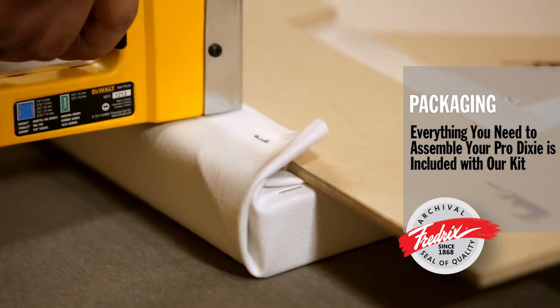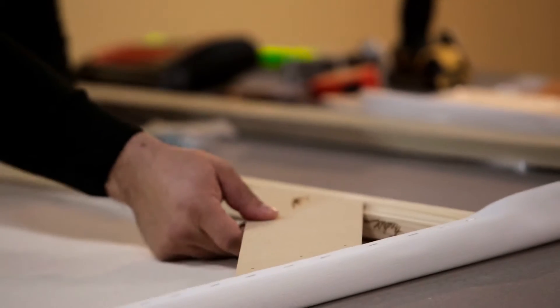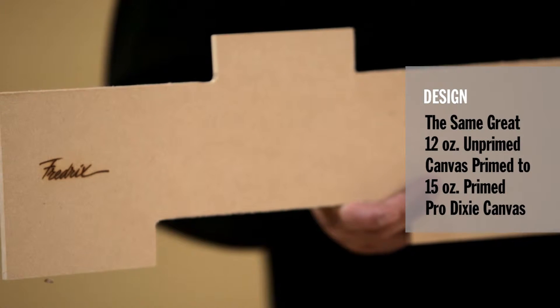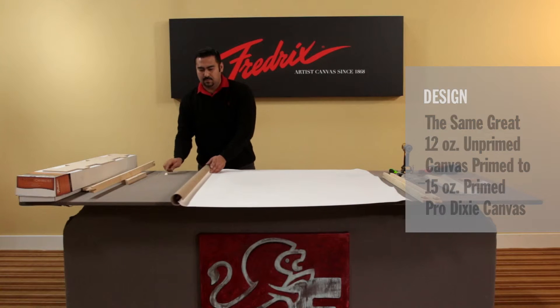Everything you need to assemble your Pro Dixie is included in the kit. The new corner brace design ensures accurate square-up every time. Available in the same great 12-ounce unprimed canvas or primed to 15-ounce Prime Pro Dixie canvas.